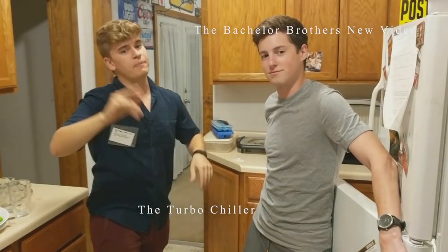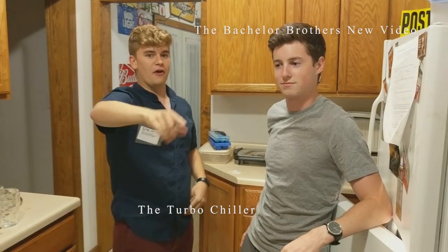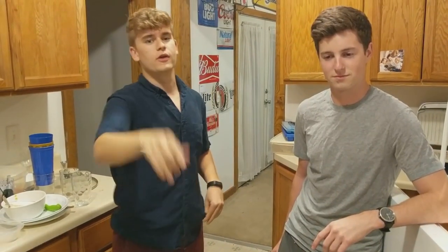What's up YouTube, welcome back! Before we even get started, we're gonna get one like on this video — probably a hundred more. Go ahead and comment about how many likes you think we're gonna get on this video.